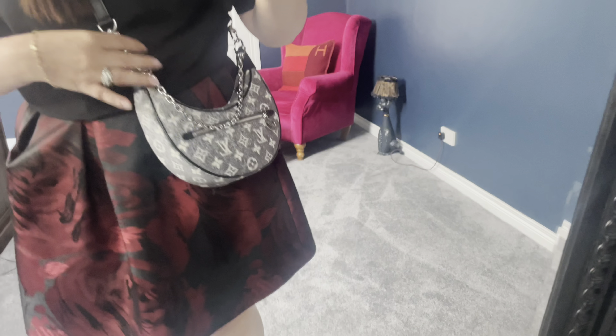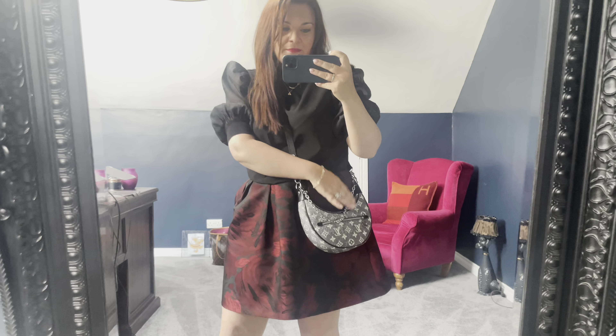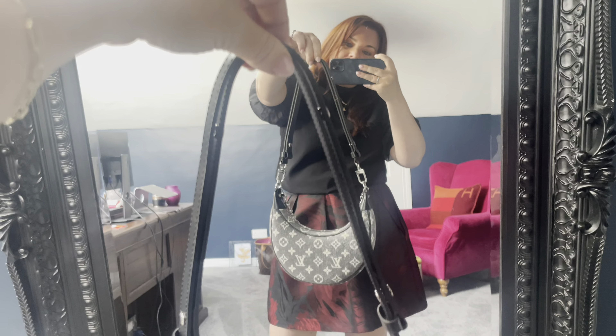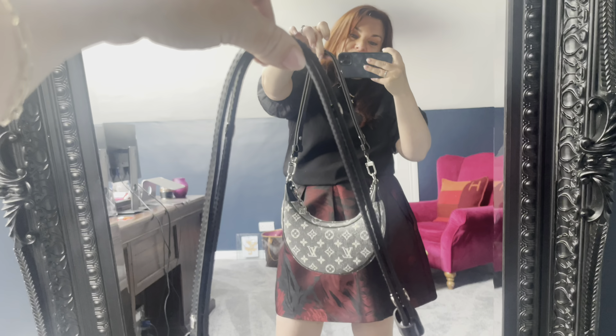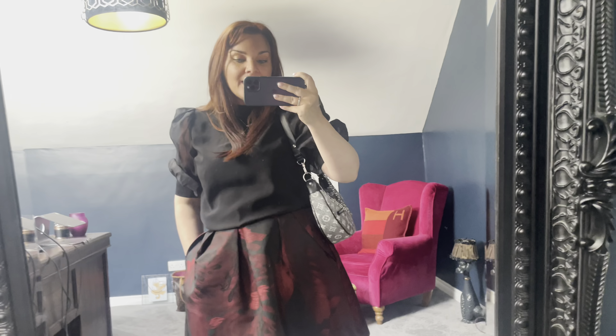On the middle strap setting — my preferred way to wear it — it sits right on your hip, looking neat and probably its best. On the longest setting it drops below my hip; if you prefer a longer crossbody or are taller than me it's a really good option. On the shortest, doubled-up setting it sits as a shoulder bag at a comfortable length that's not up under your arm — if you like shoulder bags, this is a really great length.